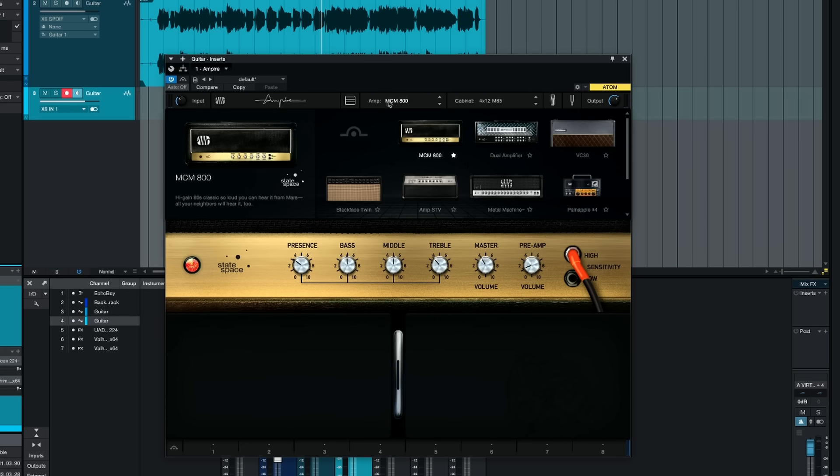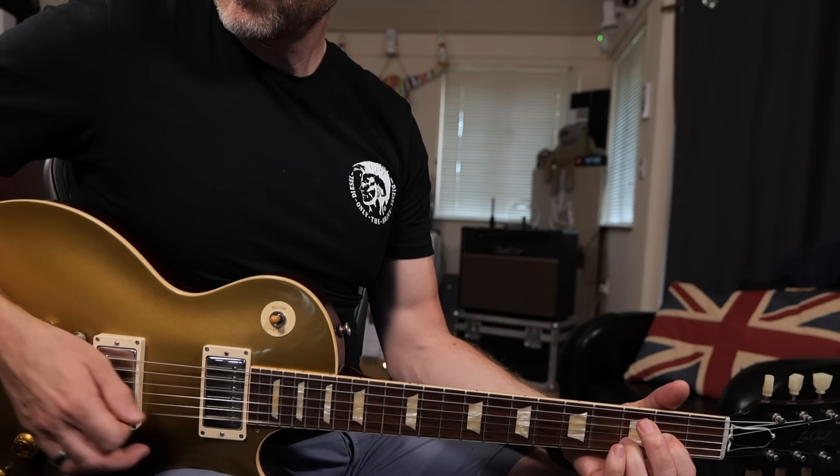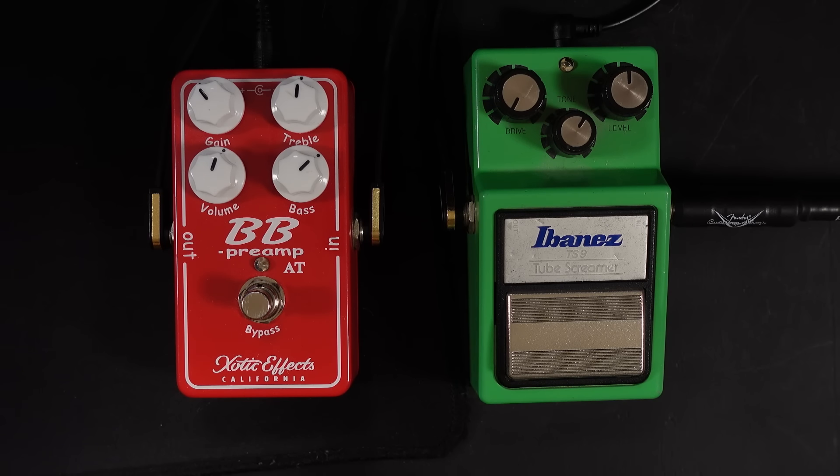Now let's switch to a different amp model on this plugin. If I switch to the Fender style amp — that to me sounds exactly like it should. It sounds like a Les Paul plugged into a blackface style amp. Now if I turn the Tube Screamer on, let's see what happens.